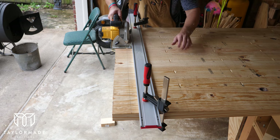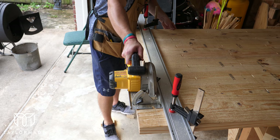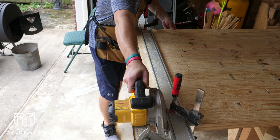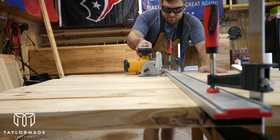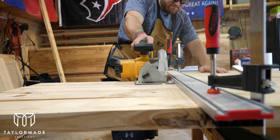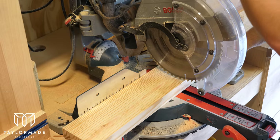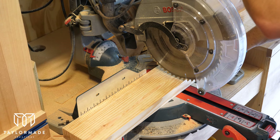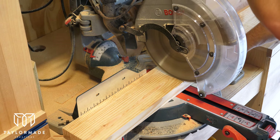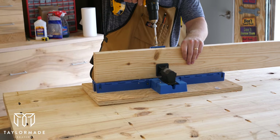Once I attached all the 2x6s together with the pocket screws I was able to take out my Bora straight edge guide and run my circular saw along it. Using a straight edge guide really does make your end cuts a lot straighter. Once I cut each end of the tabletop it was ready for the header boards, so I went over to the miter saw, cut two header boards to the correct length, put pocket holes in them, and attached them to each end.